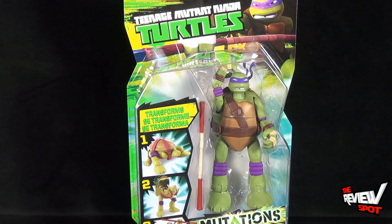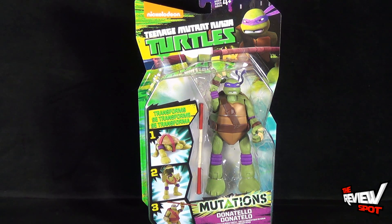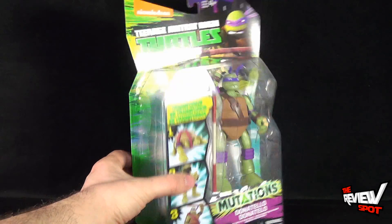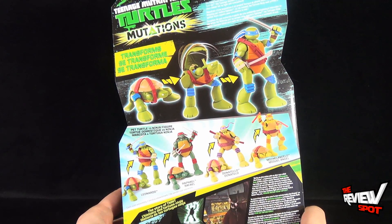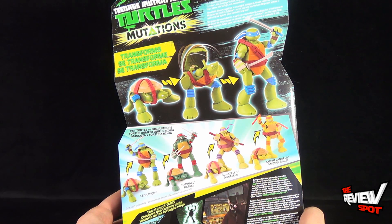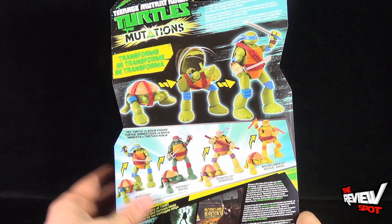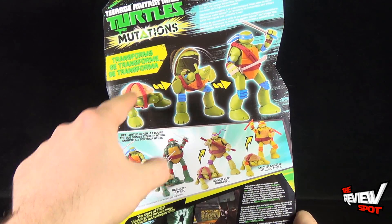Donatello can transform from pet turtle to ninja turtle by just opening up his shell and folding out some legs — bing, boom, you've got yourself a ninja turtle. It is recommended for ages four and up from Playmates Toys. The back of the package reads: mutated from ooze and raised in the ways of ninjutsu by their rat sensei Splinter, the Teenage Mutant Ninja Turtles are ready to venture outside their sewer lair to fight evil everywhere. It also shows you how to transform it from pet turtle to turtle mode.